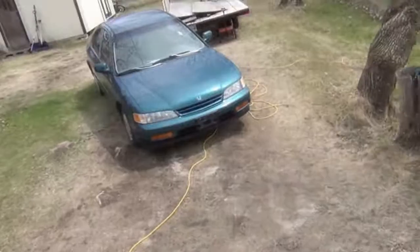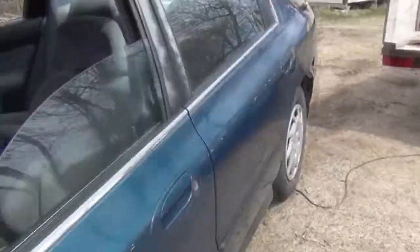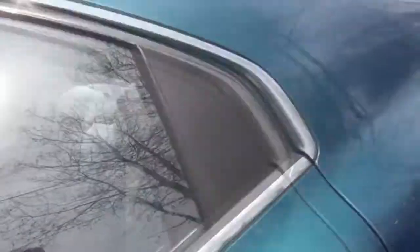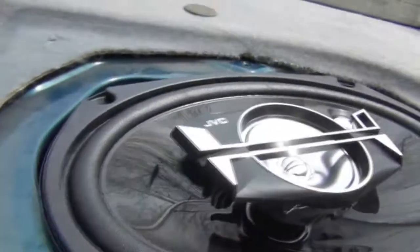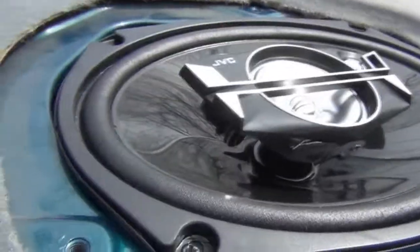Alright, so I got all the speakers in and the new deck is in there. Let's show you the back. Those JVCs in there. They're not mounted in right because, well, they didn't fit correctly.